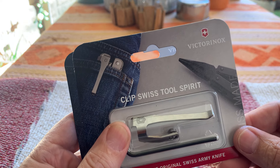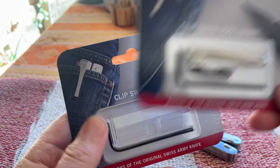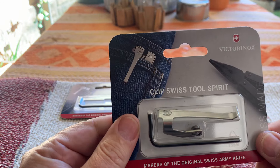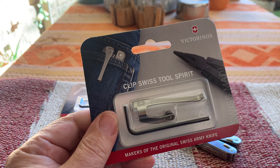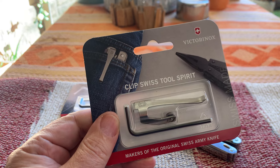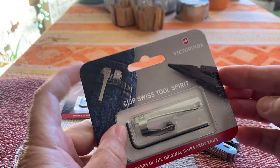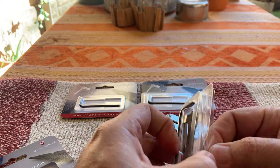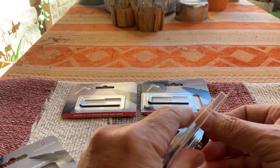Allow me to introduce the Swiss Tool Spirit Clip as well as the normal Swiss tool. It will add a clip to any of the Swiss tools post 2001. Let me show you quickly how it works. It comes with everything you need to attach the clip to the tool.